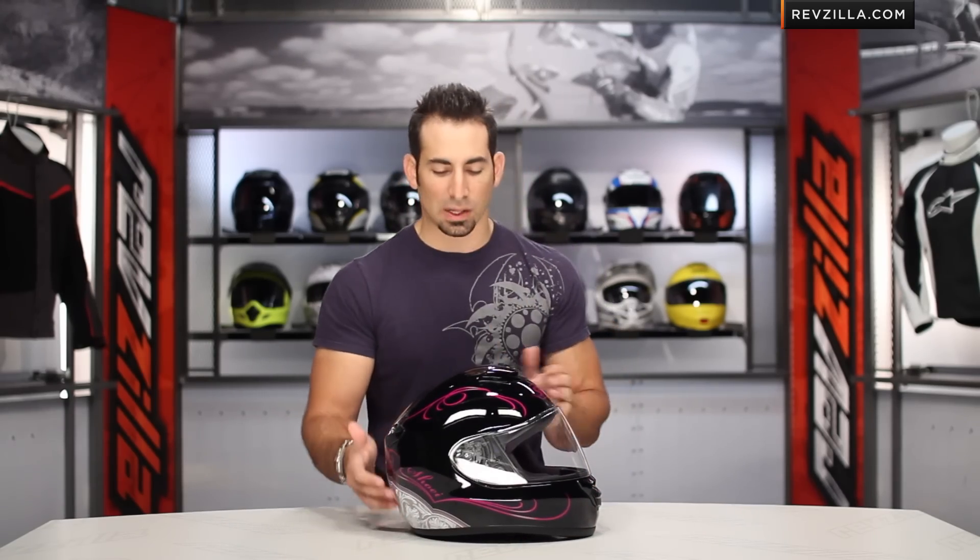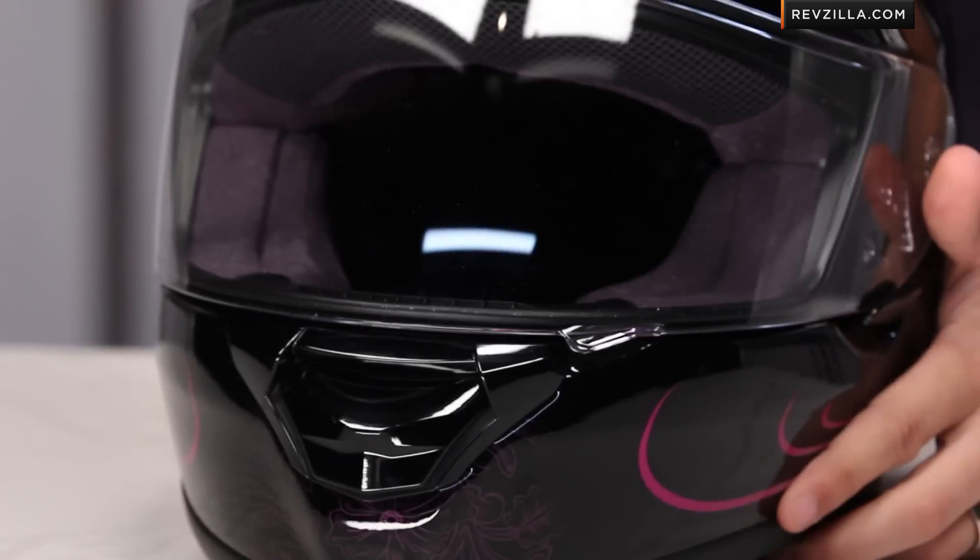There's also a white silver version compared to this black pink or black purple option. For the lady hardcore riders out there, I'd love to hear your opinion on it. Leave us your comments, questions, and your opinion on our product detail page or at YouTube at RevZilla TV.